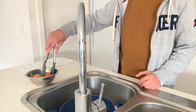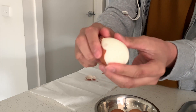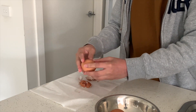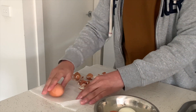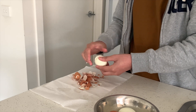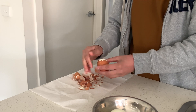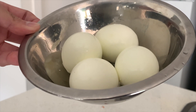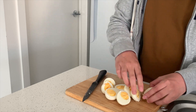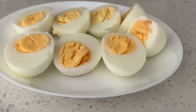Transfer the eggs one by one. Peel the eggs one by one — if you can do them all together, there's no problem with that. After peeling all the eggs, make sure to clean everything. And it's done. Once it's done, prepare all the eggs on your plate, and it's ready to eat.